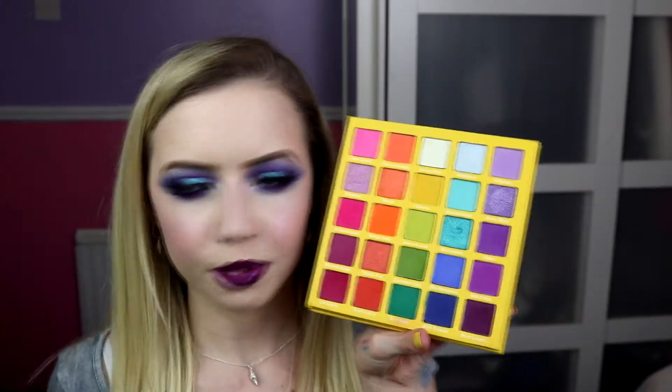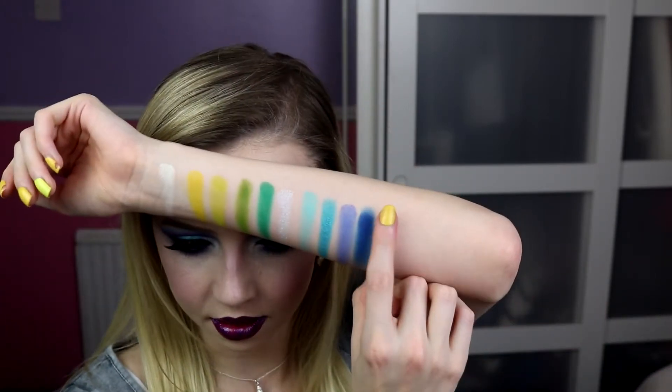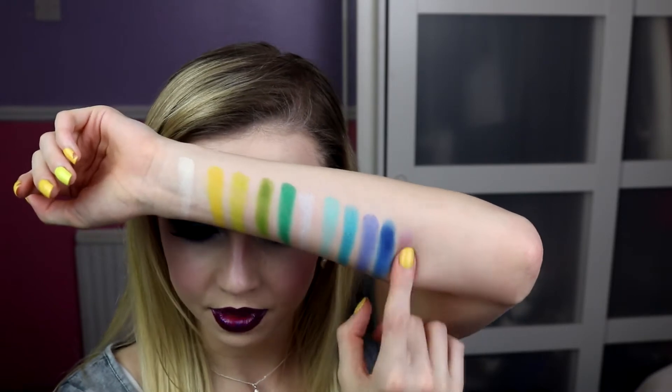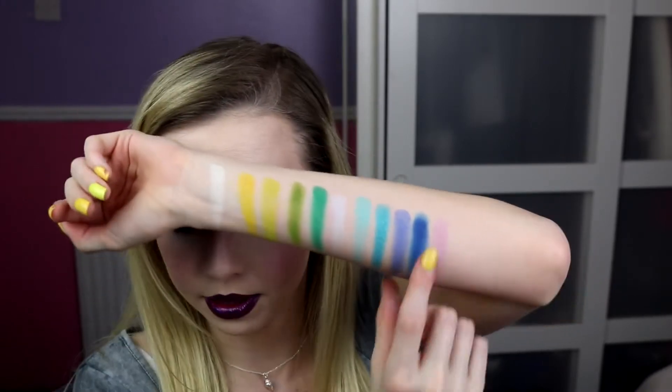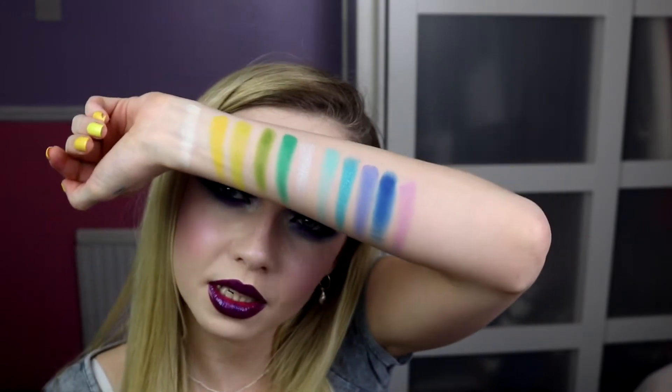We're on the home stretch for the palette — we're going to go into our purples. First up we've got Raspberry, which is a lilac-y, paler purple. It is quite pale, so it would need a bit of building. But it's still really nice and it's great working with the other purples in this palette, because you do have a good few mattes in this with the purples.